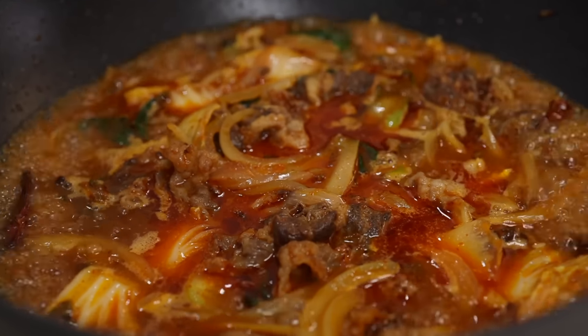While the soup is going, let's prepare the noodles. Add your noodles in boiling water and cook according to the package instructions. I'm using wheat noodles called 중화면 or 짜장면 noodles, but you can use almost any Asian wheat noodles — or even serve it with rice. Feel free to experiment with your favorite. When the noodles are cooked, give them a quick rinse to make them more chewy, then put them back in the cooking water. Shake off the excess water and divide them into serving bowls.